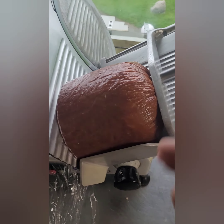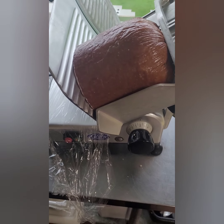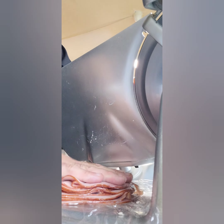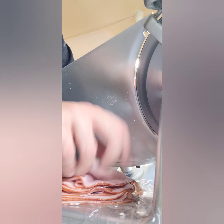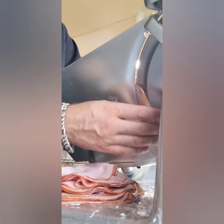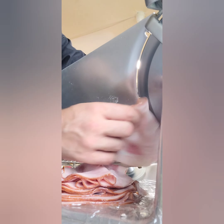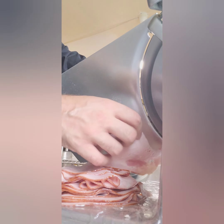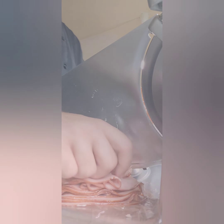I'll give you a closer POV in a sec. There we go — look at that, oh that's the money shot! Watch your fingers don't get stuck. All right guys, thank you, peace out.